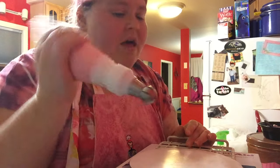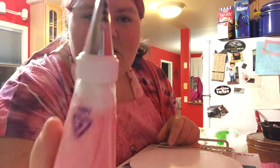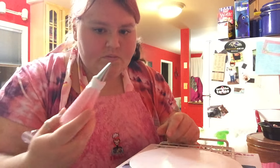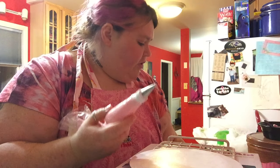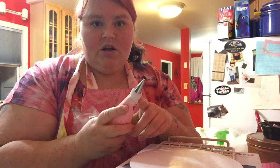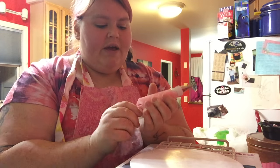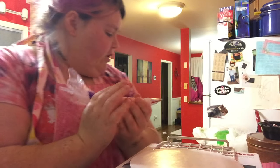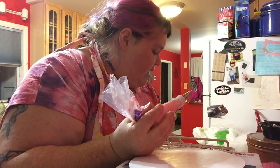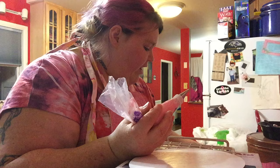We'll try to play with the ribbon tips a little bit. The ribbon tips take a regular size coupler, or you can just drop them in the bag. I have eight different ribbon tips, so maybe I'll do these first.